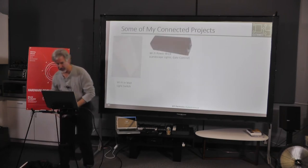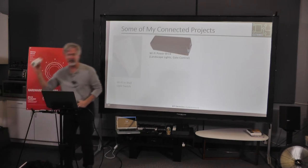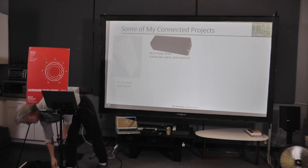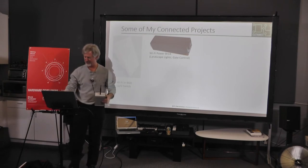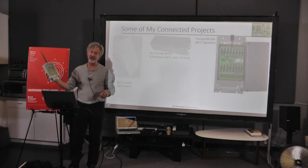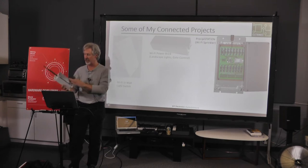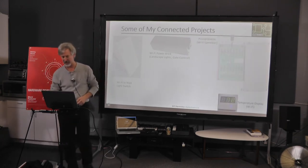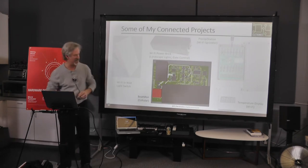The next thing is a version of that same power brick — just control the relay. Next thing is a sprinkler, because it's a vacation home: you're not there, the sprinkler doesn't go on, the plants die. This is actually installed and it runs. Other things: just a temperature sensor. And lastly, the infamous, poorly named Boltmonitor.